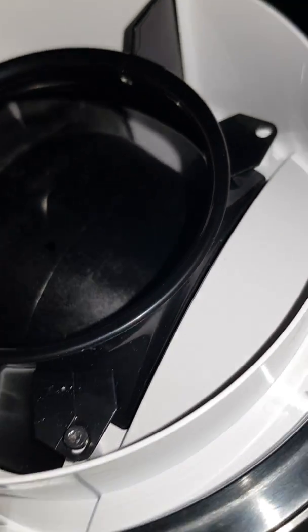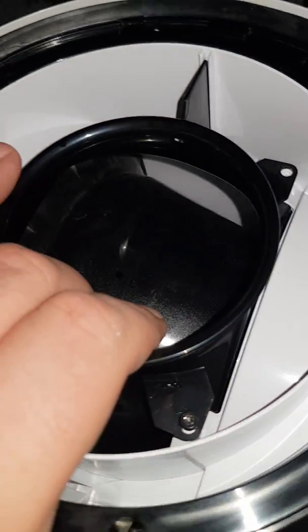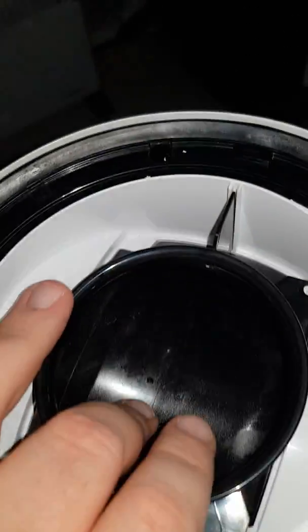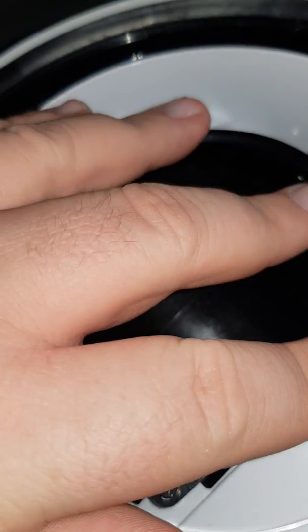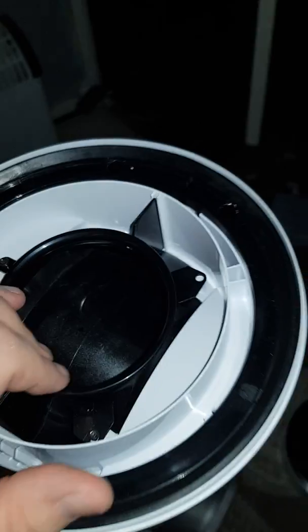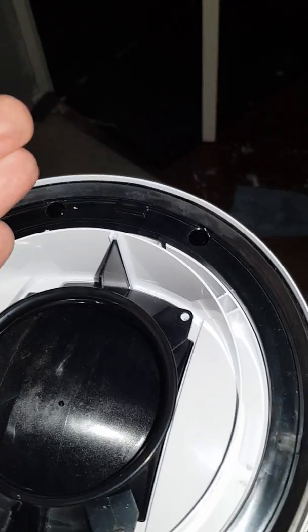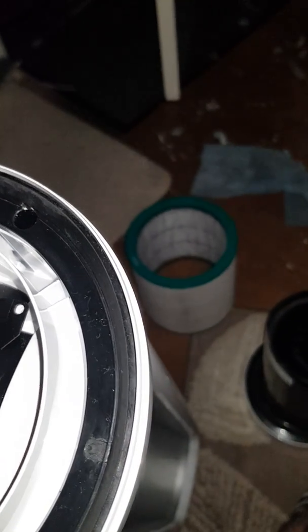I don't really want to wash it out because water might end up inside and drip down into the motor. So what I'm going to try and do is get a long microfiber stick and try to get all the way down to the bottom, getting as much dust out that way as I can.